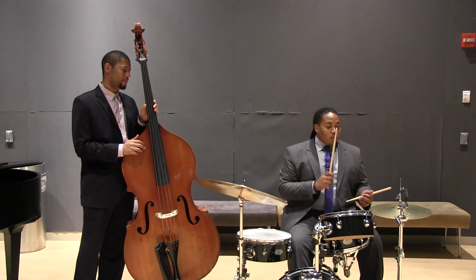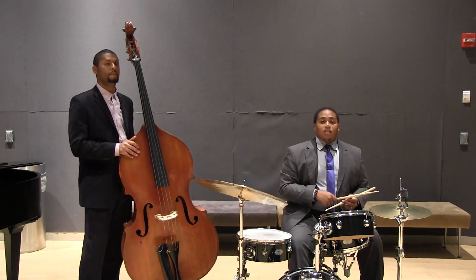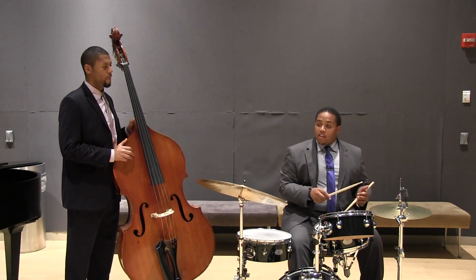Even back before the ride pattern was taken over to the cymbal, they would play everything on the hi-hat. A lot of things would have more of a jumping feel — it would have more of a dance feel to it.